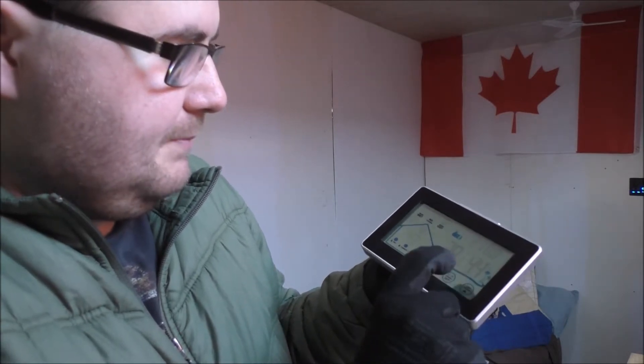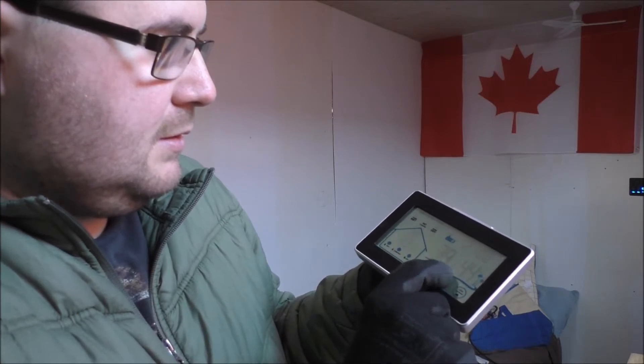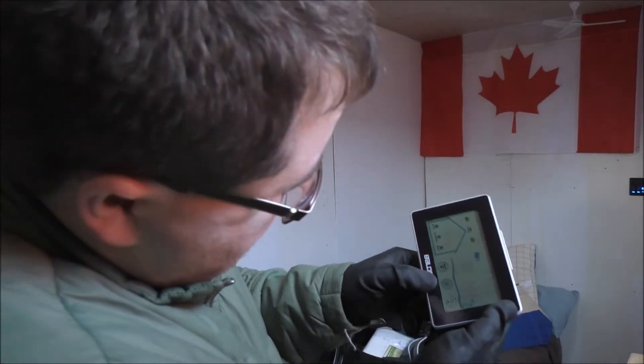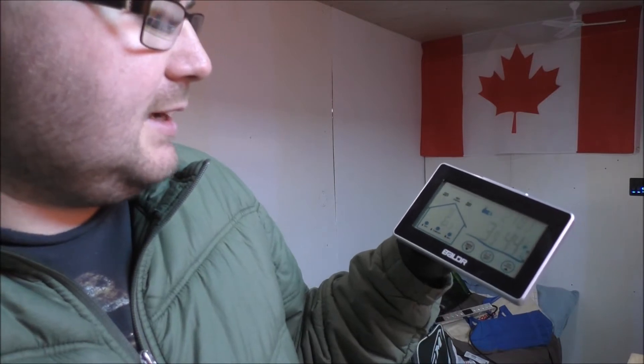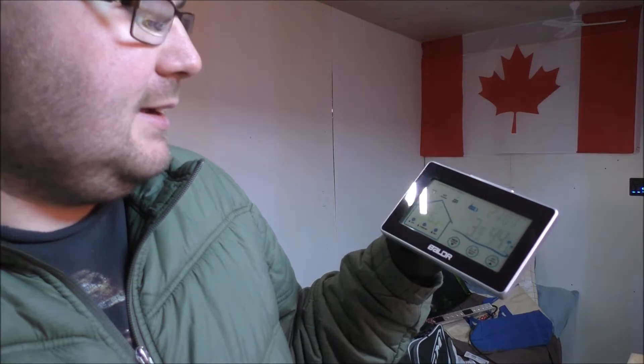Let's switch over to Celsius for our European viewers. There we go — 6.3°C inside the tiny house and 3.9°C outside. We'll switch back to Fahrenheit.